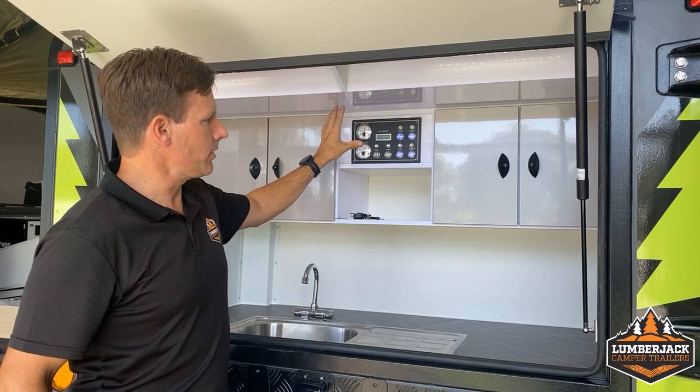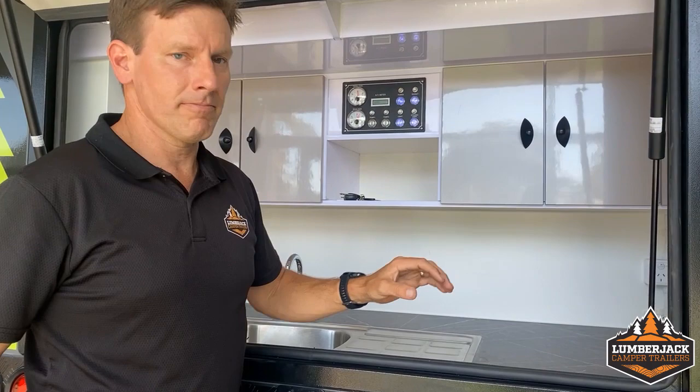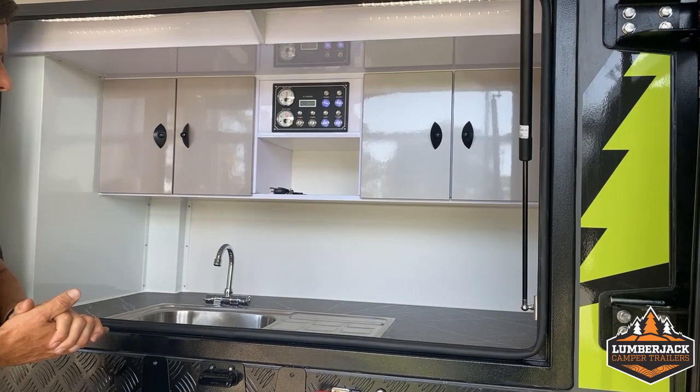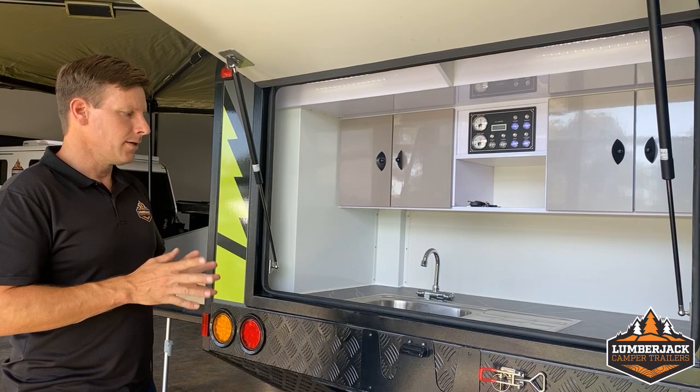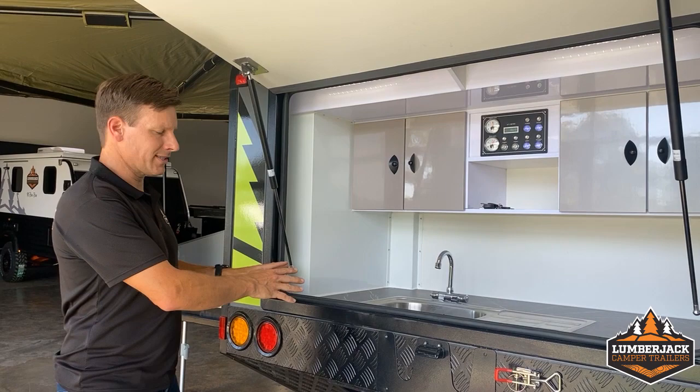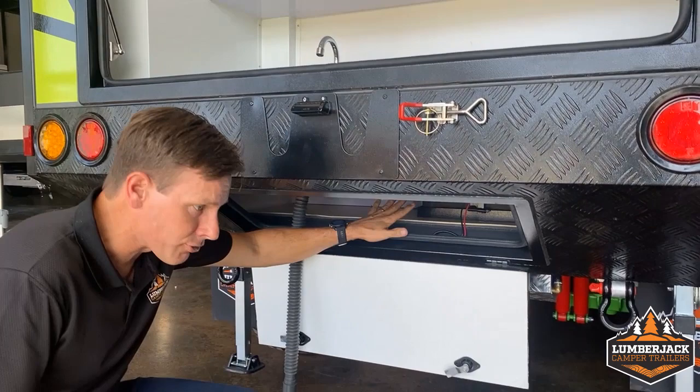Inside here we've got plenty of cupboard space. We've got our control unit giving you water, volt meter and access to turning your power on and off. We've got a 240 GPO at the back — for those of you that like to go camping with a coffee machine or any electric appliances, ready to go. Hot and cold water. All of our trailers come with a separate Firefly hot water service — cold water feeds from your tanks into the hot water service using your gas, feeding it back in so you've got hot water on tap at your campsite.